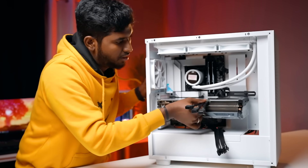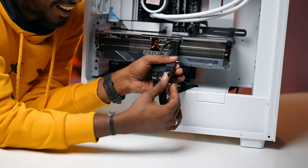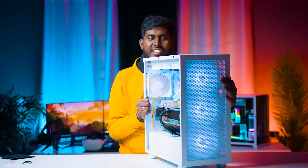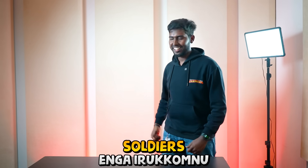Now this will connect. The cable will not be a problem. Okay soldiers, build is over. Now what are you going to do? Soldiers, you're going to be very happy.